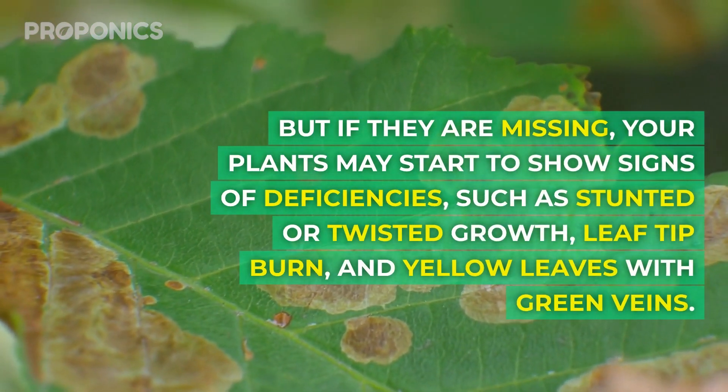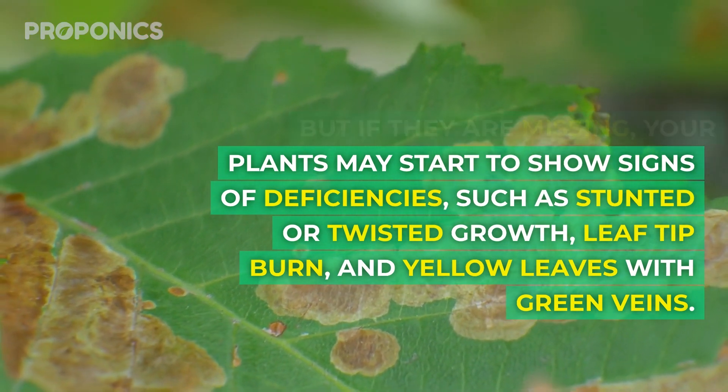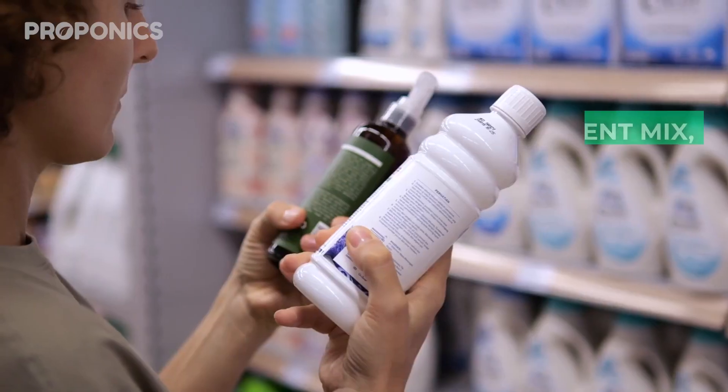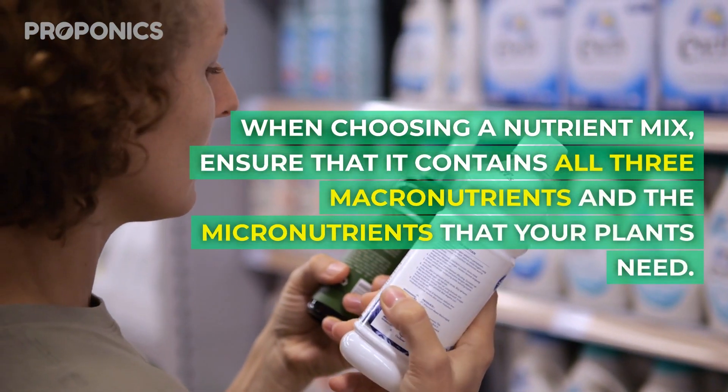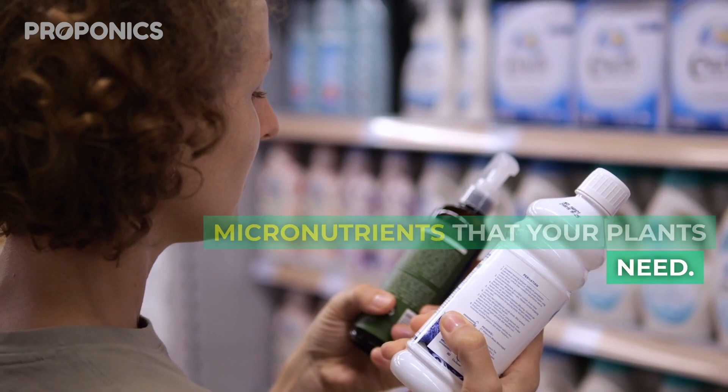Signs of micronutrient deficiencies include stunted or twisted growth, leaf tip burn, and yellow leaves with green veins. When choosing a nutrient mix, ensure that it contains all three macronutrients and the micronutrients that your plants need.